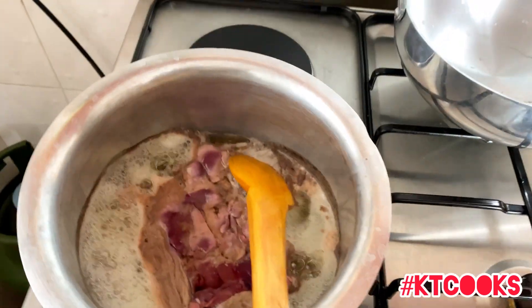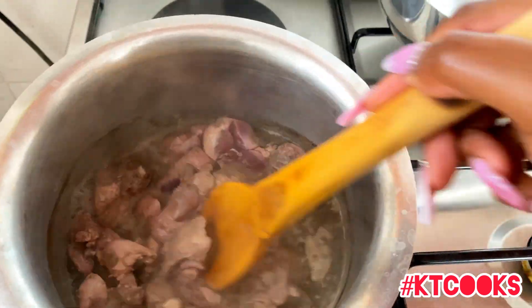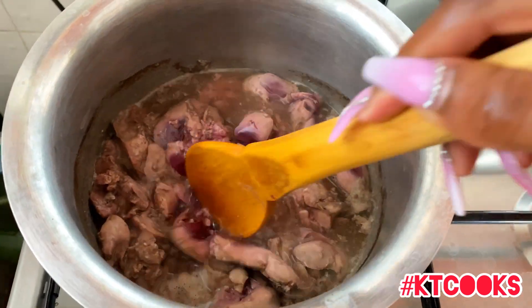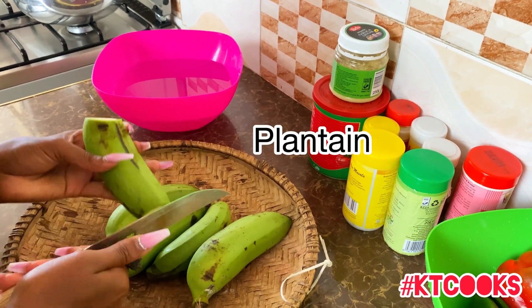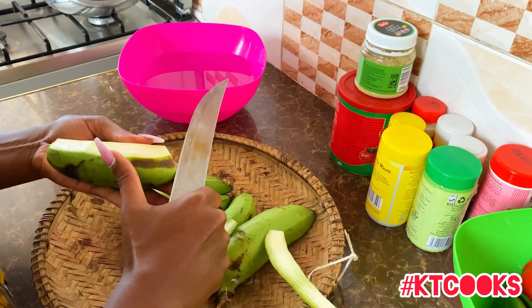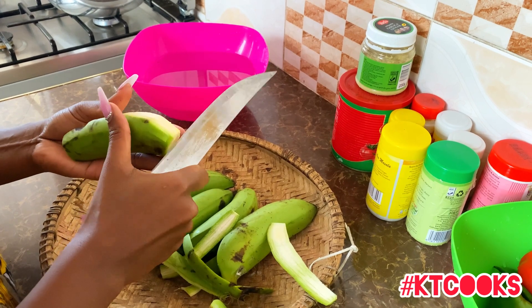Karibu sana to all our new subscribers, thank you so much for subscribing. Remember to leave a like, drop a comment and let me know what you'd like to see me cook. Feel free to try out these recipes and tell me how you found them.